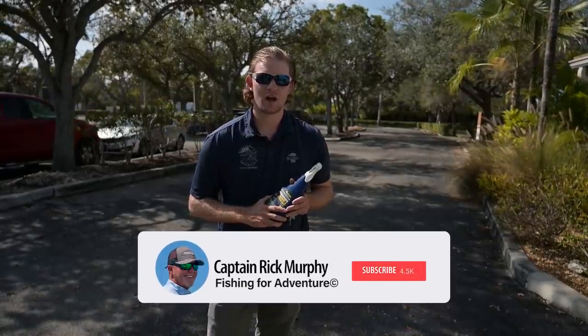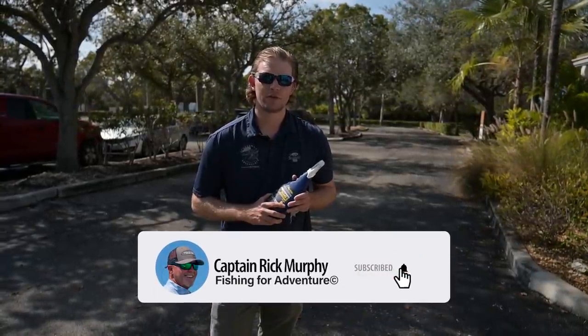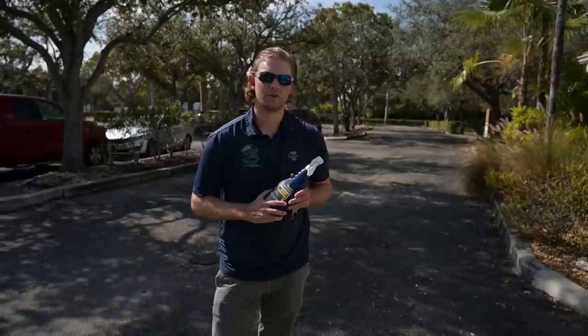That's today's tip from the Ultimate Paddle Sport Cleaner and Protectant from Starbrite. Go get yours today at Starbrite.com, and don't forget to click that notification bell and subscribe to the Captain Rick Murphy YouTube channel.